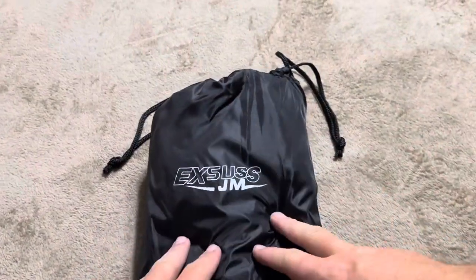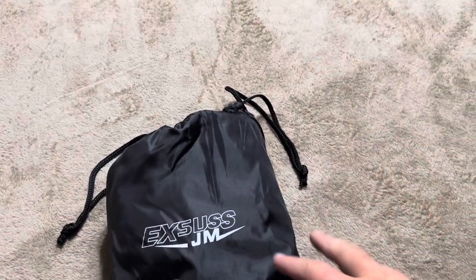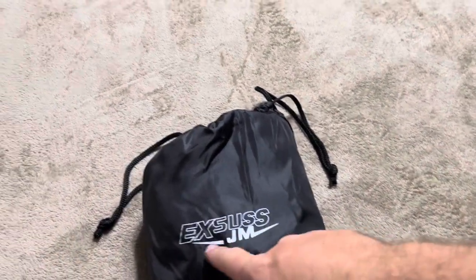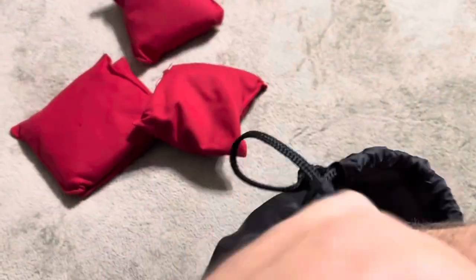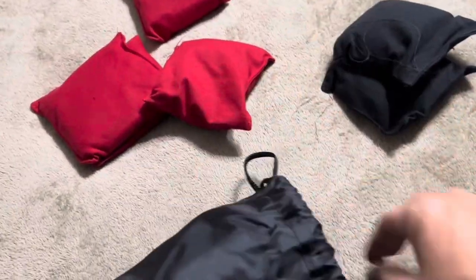Once you open it up, you get this bag — that's everything inside the box. It says Exus JM on it; I guess they didn't want to put their full name on there. The ones I purchased are all red — four red and four black.